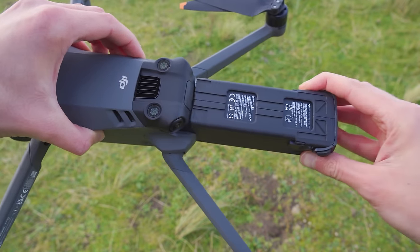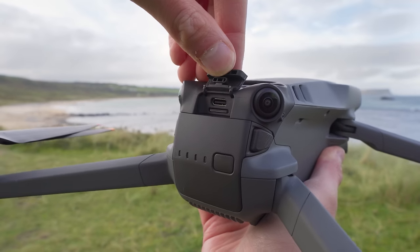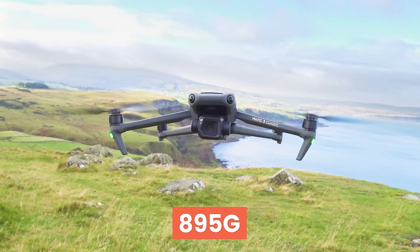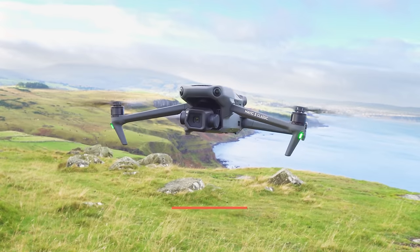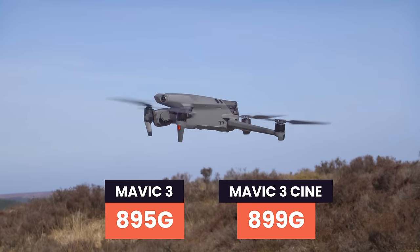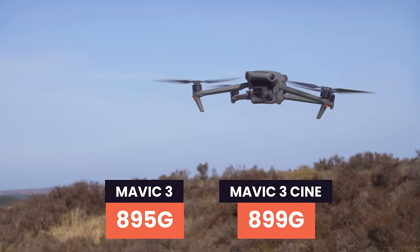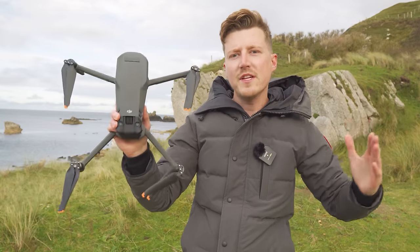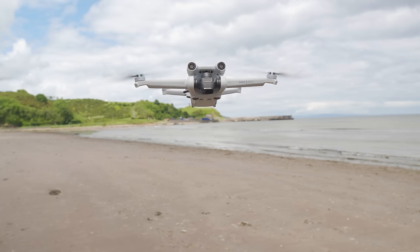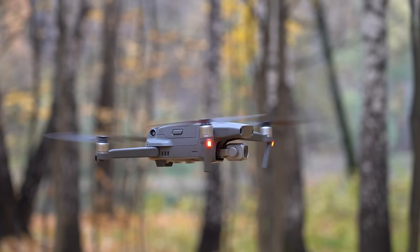The battery slides into the back of the drone, and above that is a small flap where the microSD card and Type-C slot are located. The Mavic 3 Classic weighs 895 grams, which is slightly lighter than the Mavic 2 Pro at 907 grams. If you're upgrading from a mini drone you'll notice the weight difference, but if you're changing from a Mavic 2 Pro, the weight will feel very familiar.